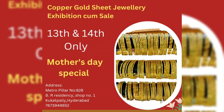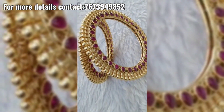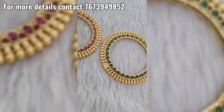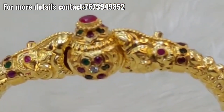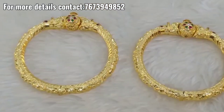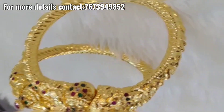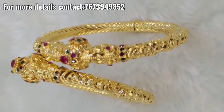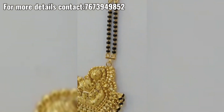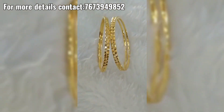Hi friends, welcome to Ramala Collections. Different traditions and new world starting. I will add pure gold in the design, with less than 1 gram of material added.